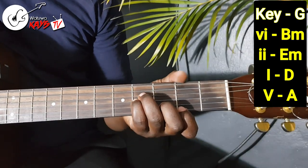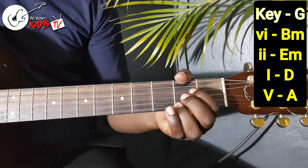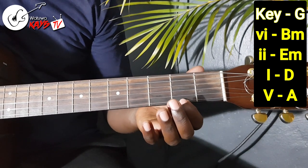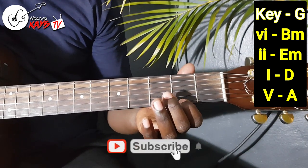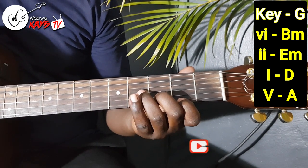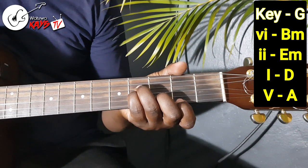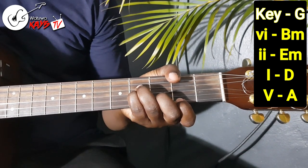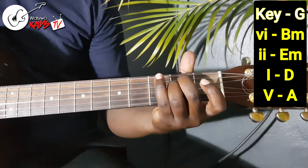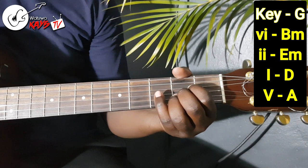Moving on to the key of D. We have a B minor, we have an E minor, we have a D, and an A. Your B minor is held like this: put your first finger on the first string in the second fret, your second finger on the second string in the third fret, your third finger on the fourth string fourth fret, and then your fourth finger on the third string of the fourth fret. And it will sound like this. So we have a 6, a 2 which is the E minor, we come to the D which is your 1, and the 5 which is the A.